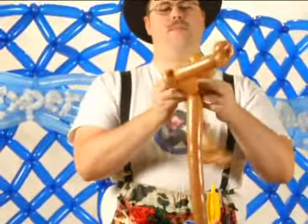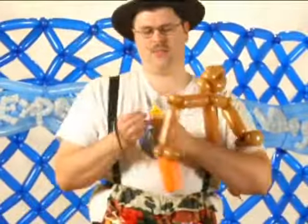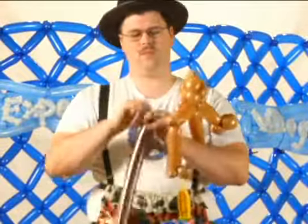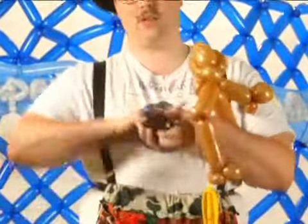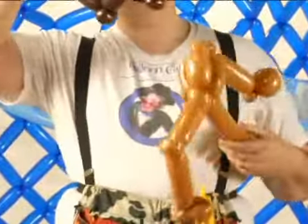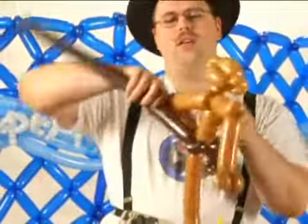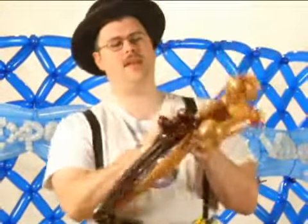Now we have both the arms and the head. We still need the legs, and we're going to go ahead and use a slightly darker brown for the legs. We're going to make an inch-and-a-half bubble, a bear ear twist, inch-and-a-half bubble, bear ear twist, inch-and-a-half bubble, bear ear twist. That's actually a leg right there. It's going to be twisted in about two inches down on the body, and it gets twisted up into the back bear ear, and then twisted back down into that bear ear on the back side.